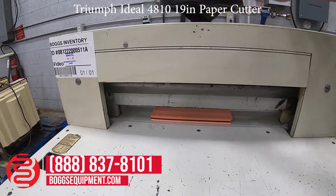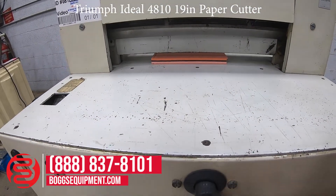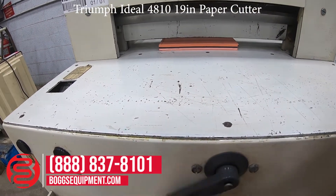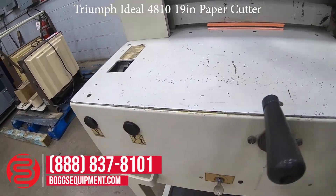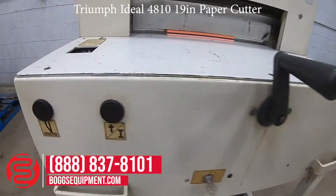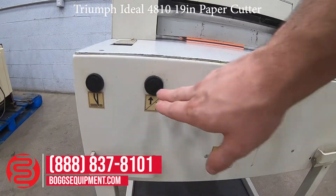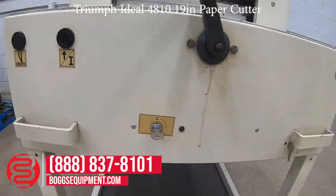Here is your left cut button, your right cut button, and your reset button — it has to be pushed in between every cut. There is also a key to turn the machine on and off.